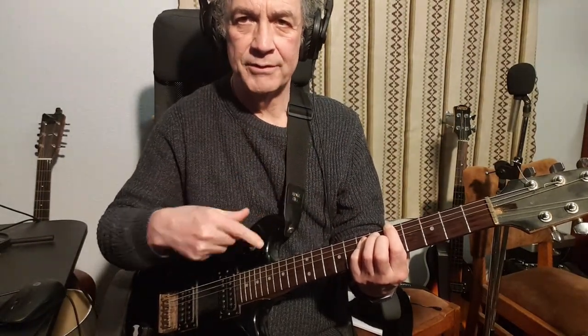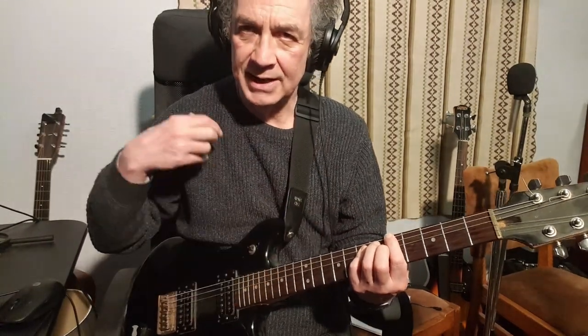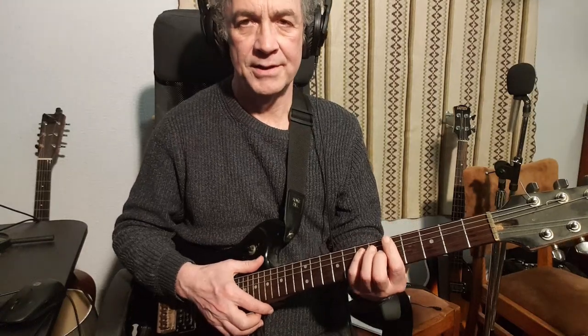I like a downbeat when the main riff comes in - it emphasizes and gives it a dramatic entrance to the main part of the verse riff. That's where I'm going with that. I'll do the bridge part now.